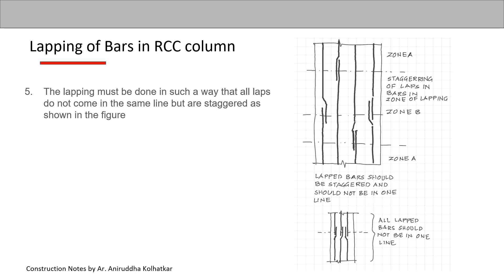The next point is that lapping must be done such that all the laps do not come in the same line but are staggered, as shown in the figure. Within Zone B, the lapping should not be in the same line but staggered. The figure at the bottom shows all lapping in one single line — this should be avoided.